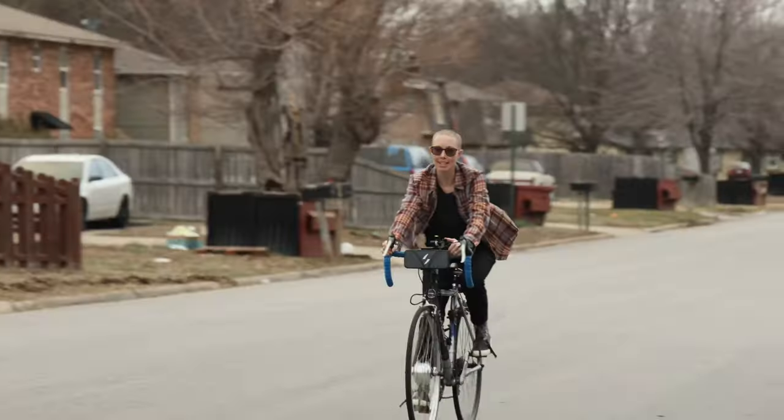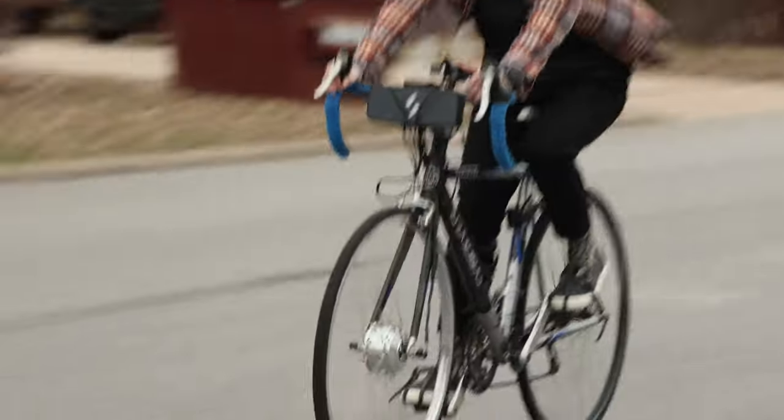But is an affordable, tolerably easy to install e-bike conversion kit that performs this well too good to be true? It might be. Let's back up to the beginning, to when we received the first pieces of our kit — six months before we were finally able to take it out for a spin. Yup, you heard me. Six months.